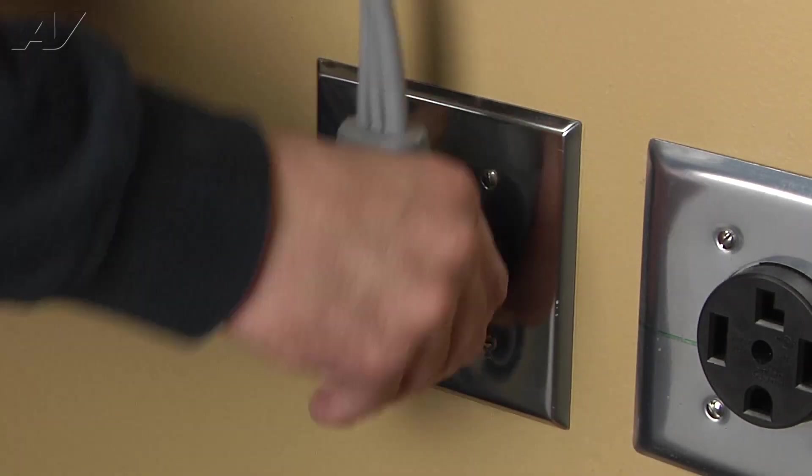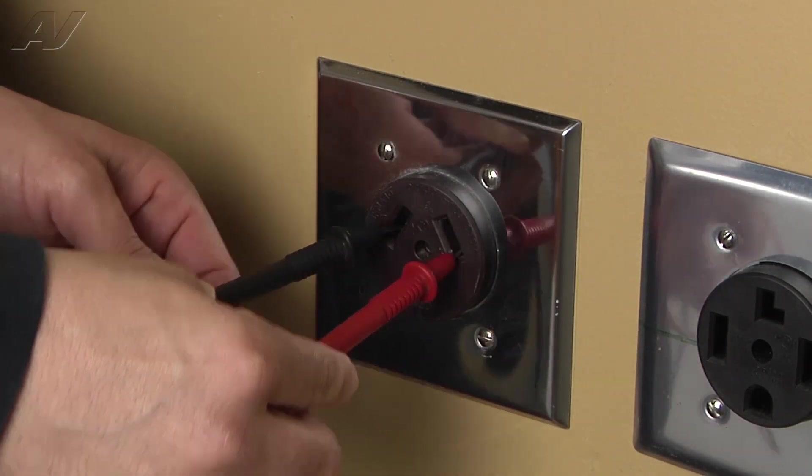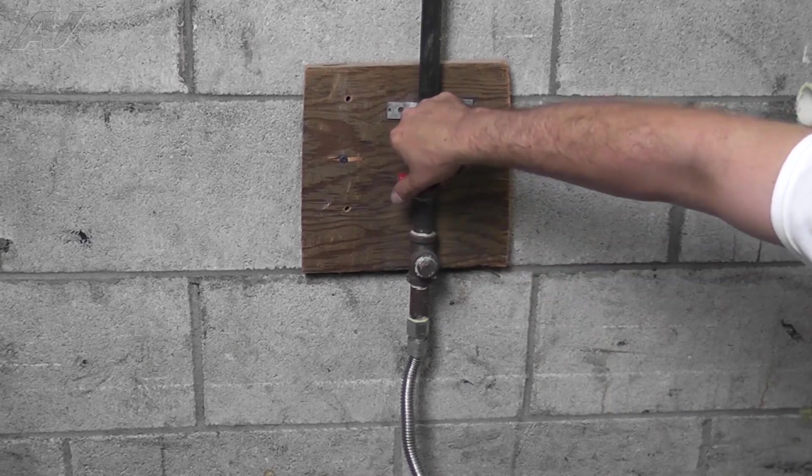Before you begin any repair, unplug the appliance from the wall outlet. It is also recommended that you check for proper voltage. Remember to also turn off the gas.